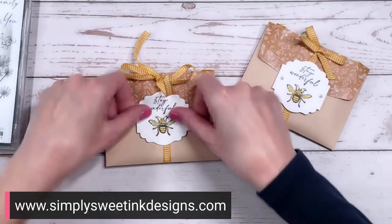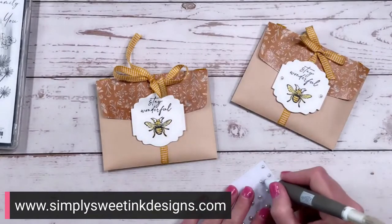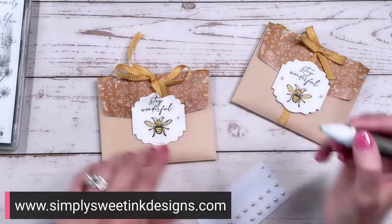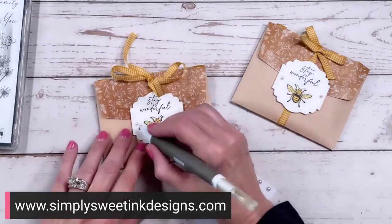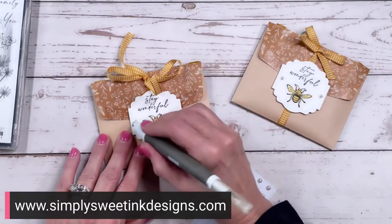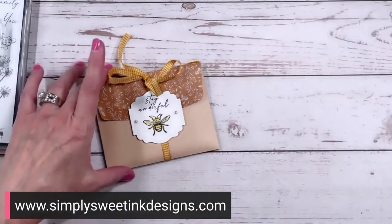Then I'm going to put dimensionals on the back. Because I have ribbon running down the center here, I want my dimensionals to go on the ends so that it straddles the ribbon. Guys, we only have one last thing to do, and that is to add some really fun bling with our pearls. I'm going to put a little pearl on each side of my label. And that is it — such a simple project for today. Told you it was going to be easy.